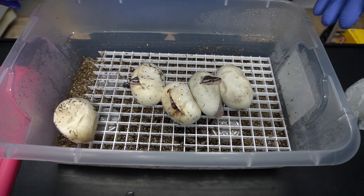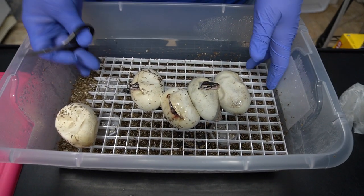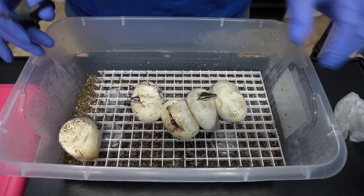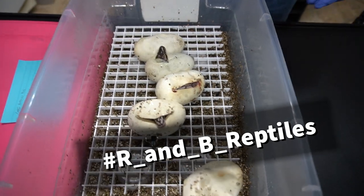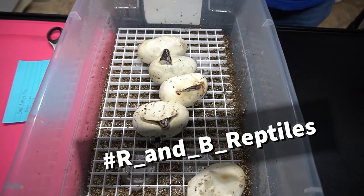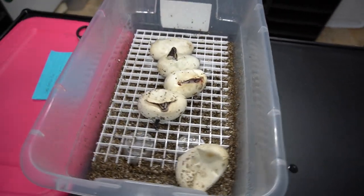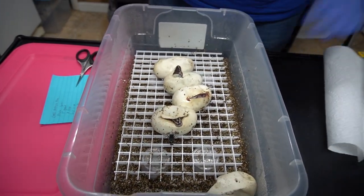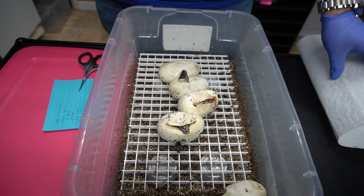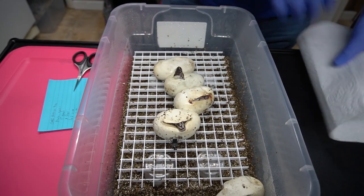On our Instagram you saw that they pipped on their own last night and there are two that hadn't, so I just cut a real quick slit but by no means was it a clutch cutting — I didn't look at anything. Follow us on Instagram, TikTok, and our YouTube Shorts channel — I'm gonna be Reptile Shorts.